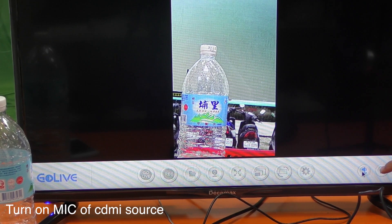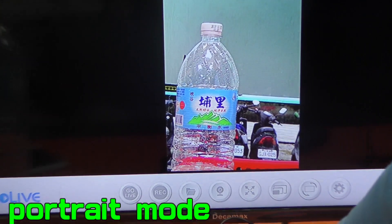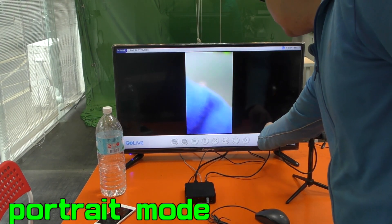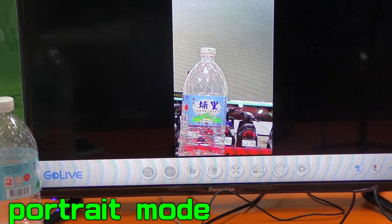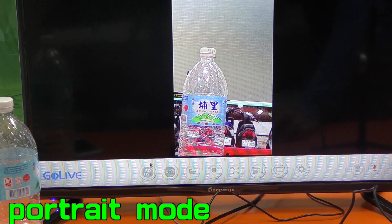The second option means USB audio — if you connect a USB microphone, you can turn on the USB mic. So turn on the HDR audio, and then go live.